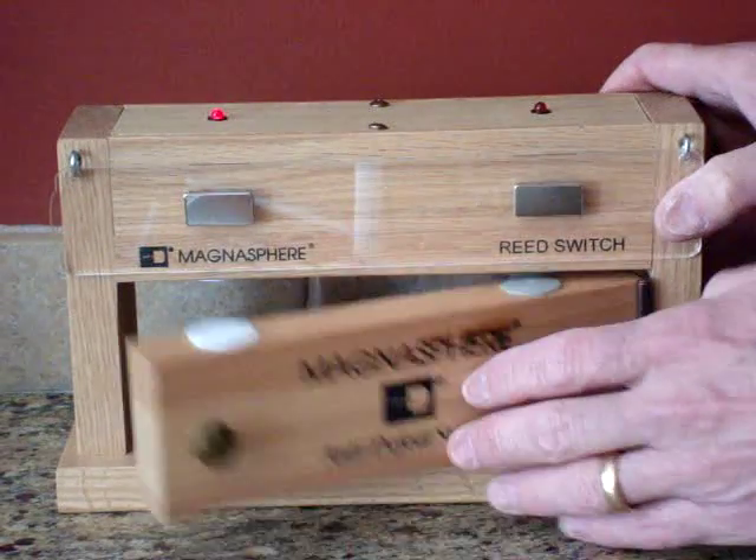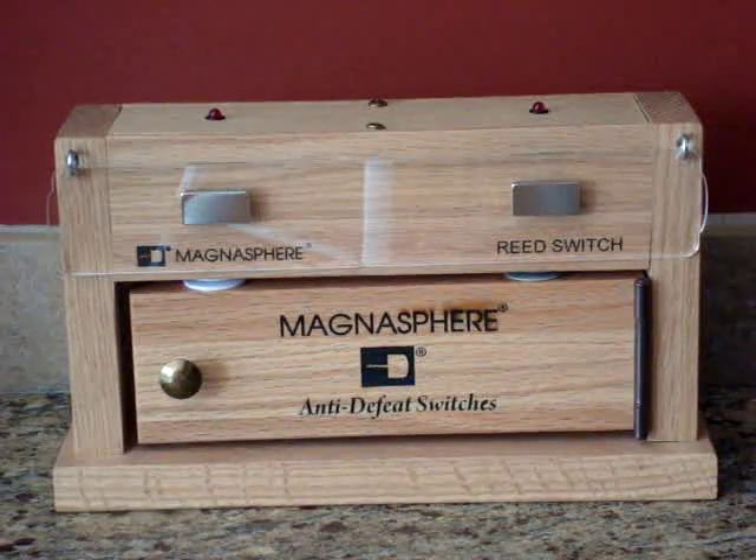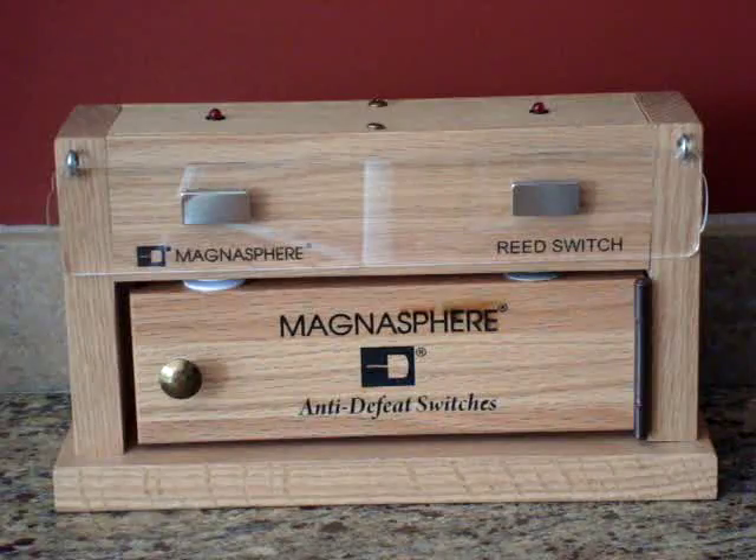So if you are going to buy an alarm system, would you want a system that includes contacts that can be defeated, or Magnusphere contacts which are Anti-Defeat?